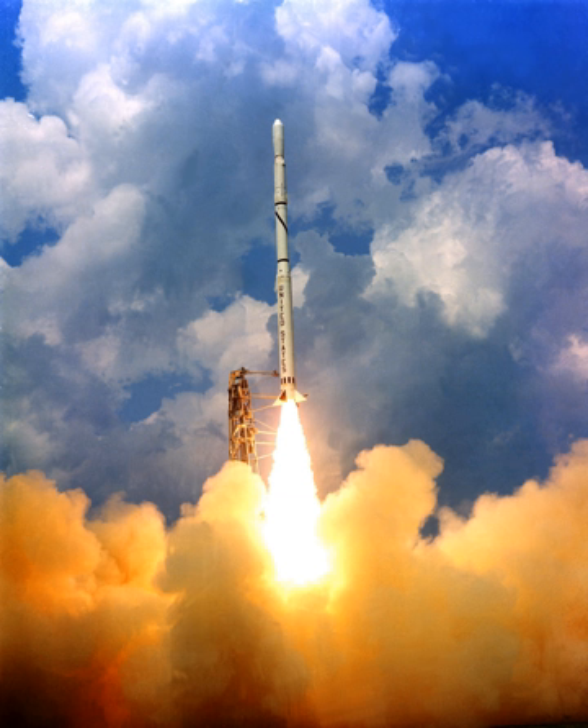Scout A overview: Thrust at liftoff — 513.40 kilonewtons (52,352 kg force). Mass at launch — 17,850 kg. Diameter — 1.01 meters. Length — 25.00 meters.